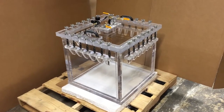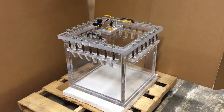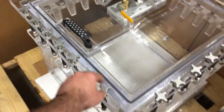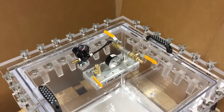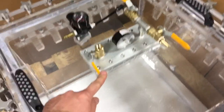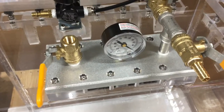This is your acrylic vacuum pressure chamber. It has essentially two handles and 27 thumb screws which clamp the lid when you pressurize the chamber. It has a pressure regulator, a vent valve, a vacuum valve, a pressure valve, and of course your vacuum gauge.